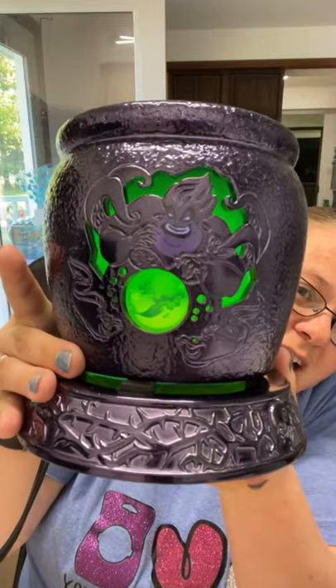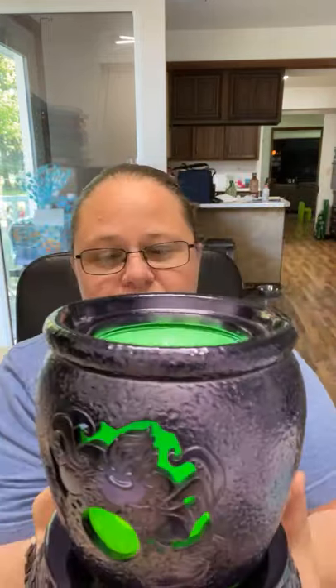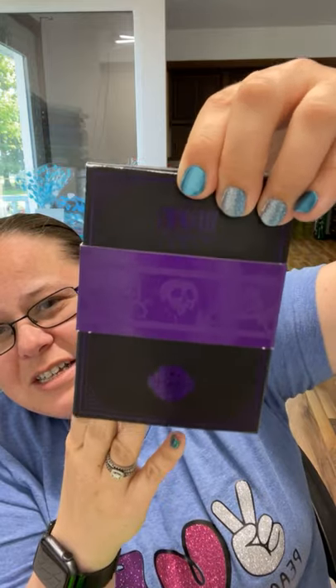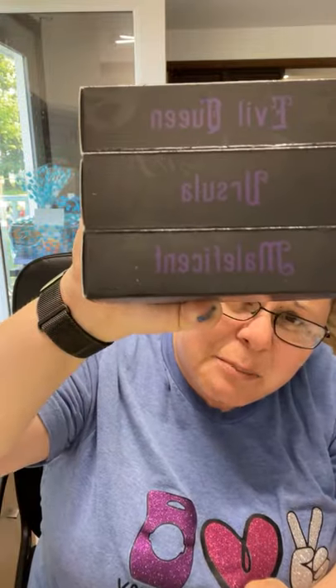You've got Ursula there and you can see Ariel through her little bubble, and then you've got the Evil Queen with the magic mirror. I've never actually faced the Evil Queen forward — Snow White is not one of my personal favorites. But you can see the whole dish glows green. I absolutely love this warmer. I'm excited they're bringing it back out of the vault. It comes in a three-piece wax bar set — you can also add bars individually to your Scentsy Club. The box set features Evil Queen, Ursula, and Maleficent.